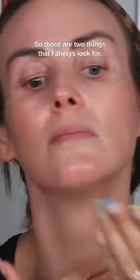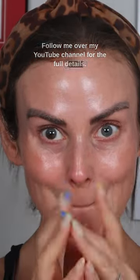So those are two things that I always look for and this one fit the bill. Follow me over on my YouTube channel for the full details. Bye guys!